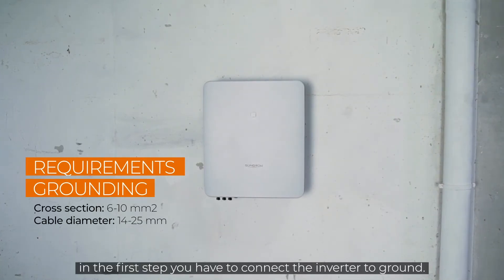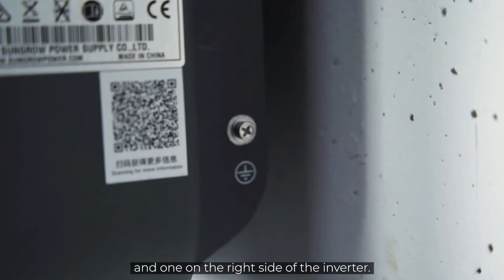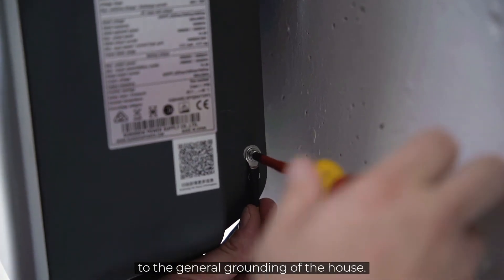In the first step, you have to connect the inverter to ground. There are two PE connections, one at the bottom and one on the right side of the inverter. At least one of them has to be connected to the general grounding of the house.